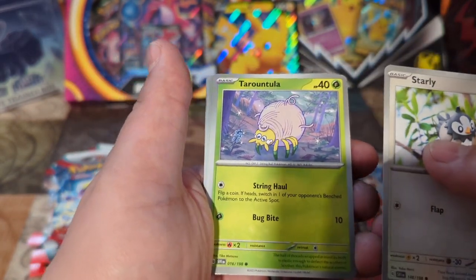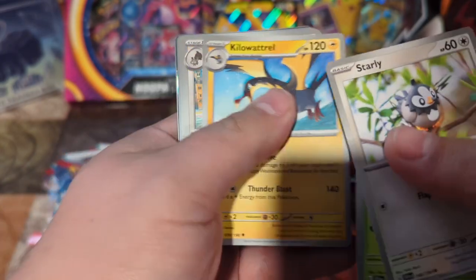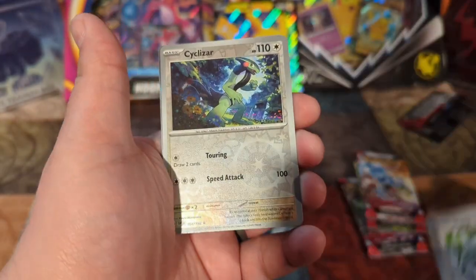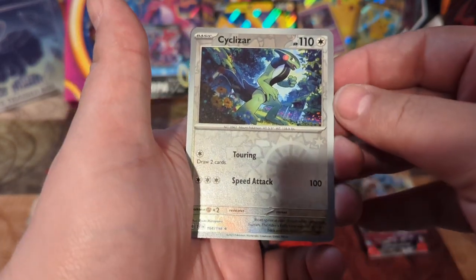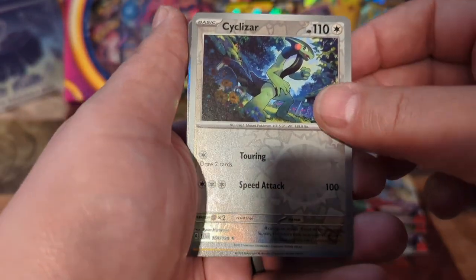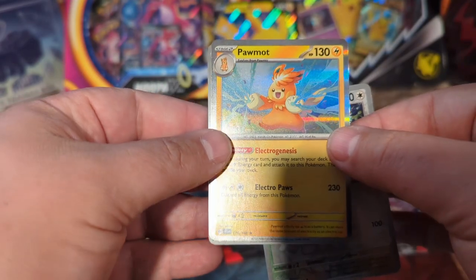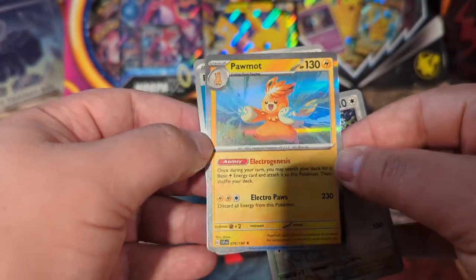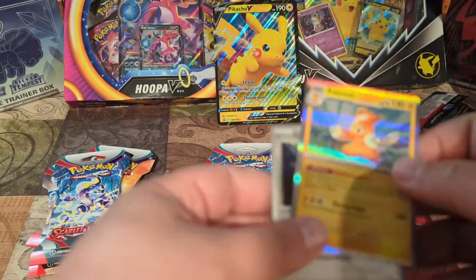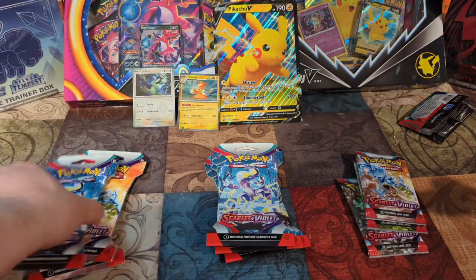Tarantula — got a nice one there. Crocorot, Kilowattrel, Crocodile, Wigglett — there we go. Cyclizar — that's our reverse holo. There's actually double rares in this set as well. We've got something nice — we've got Armarouge. The borders are different too, I thought we had a full art or something. There we go — we'll sleeve those up after. We got a basic energy, so all in all not too bad. Nice little start.